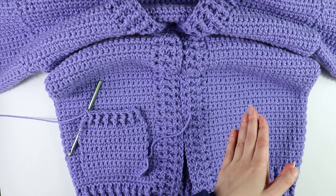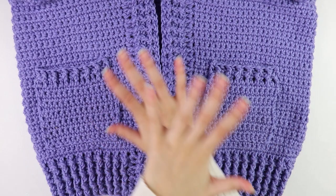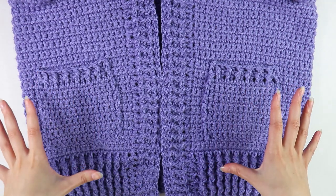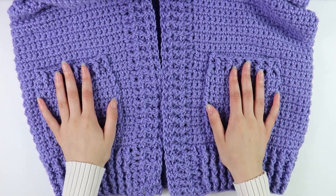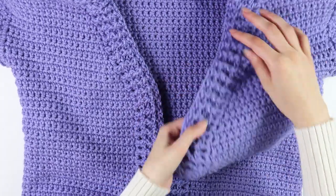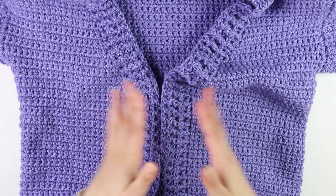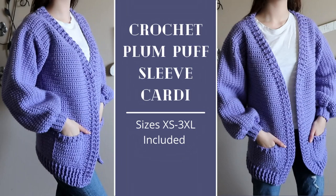I've finished attaching both pockets to the front panel — you can position them however you'd like. After the pockets, that's pretty much all that's left for your cardigan. The last thing you need to do is weave in all of your loose ends, which I've already done. After weaving in your ends, that's the end of the project and the end of this tutorial. I hope you guys enjoyed and found this helpful — I'll see you back next time!